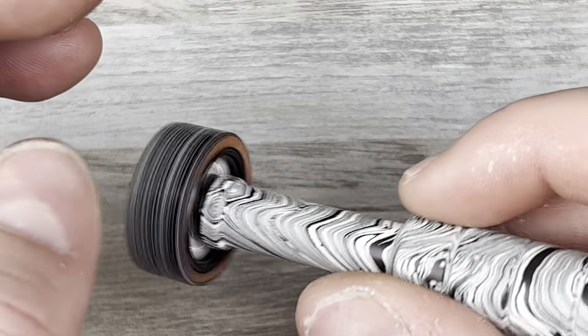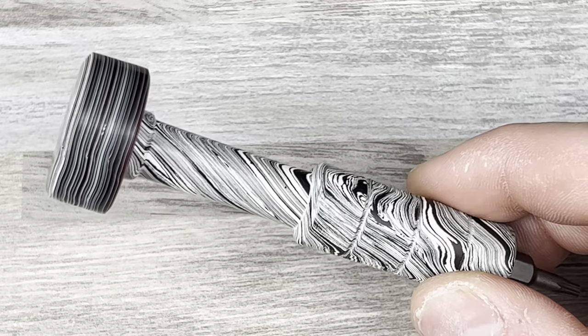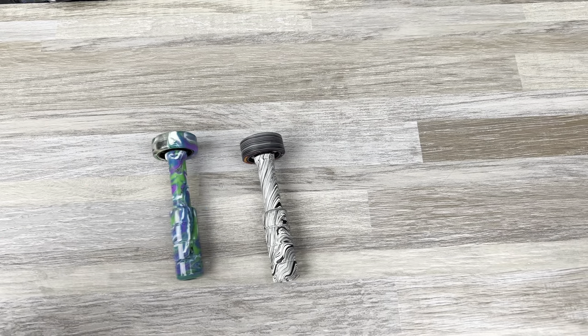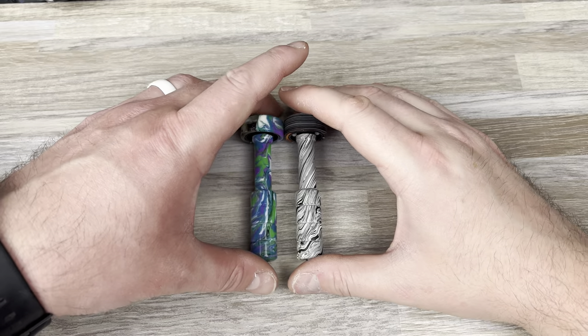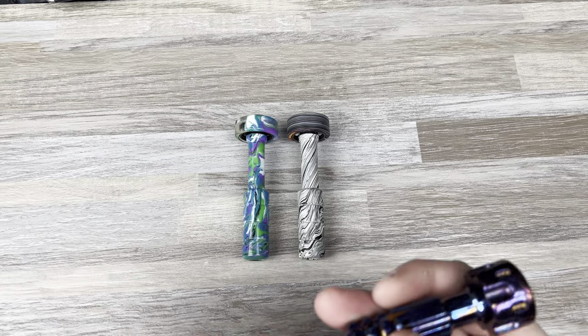So yeah, now I kind of just want to keep both. Really cool stuff, really digging these drivers. If you want to see a size comparison, I thought that would probably be a good thing to do as well. I don't want to get into all my drivers, but I might as well show them to you side by side so you can see the difference. It's just hard because everything rolls around here.